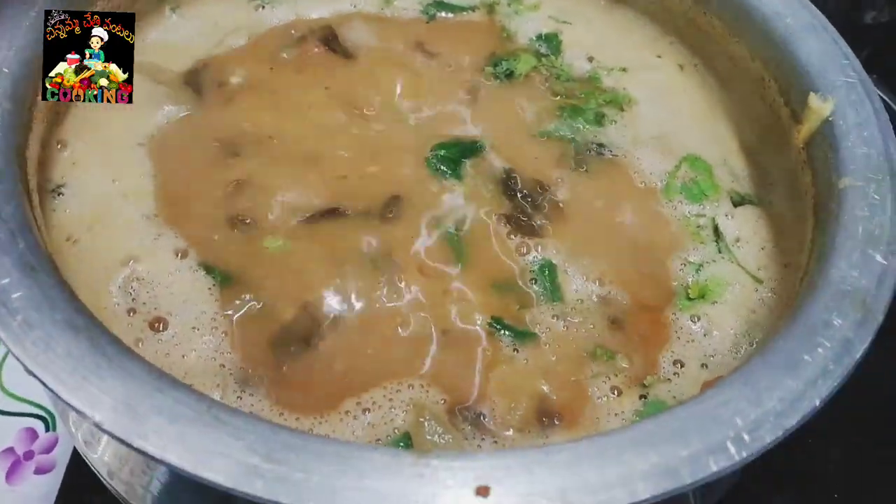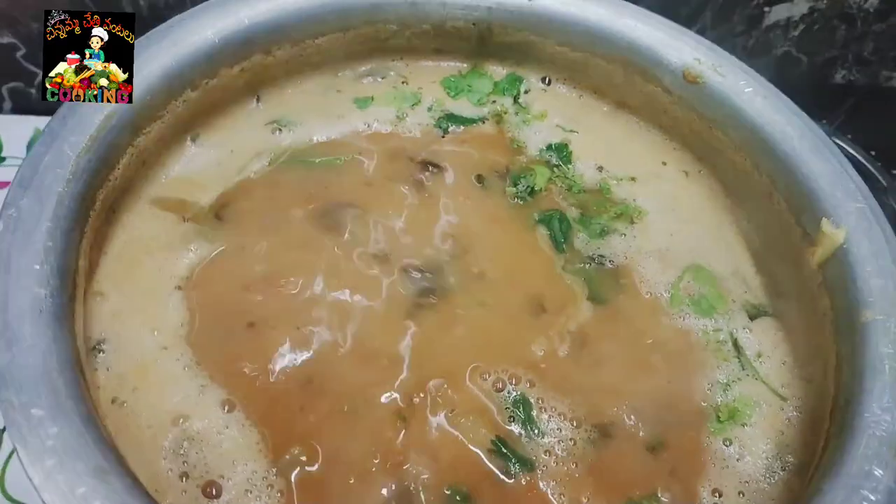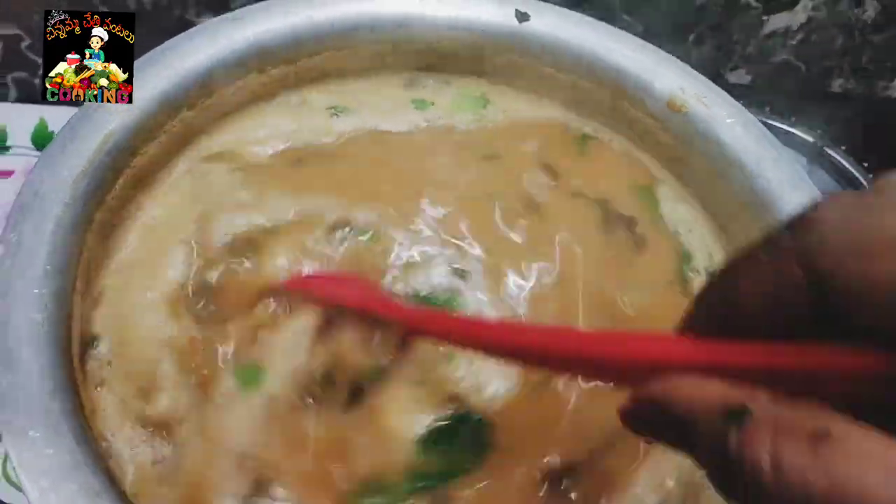Here too, very easy. Now let's put it in the serving bowl.